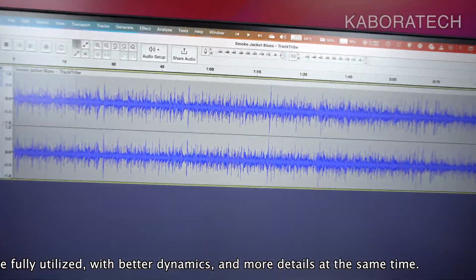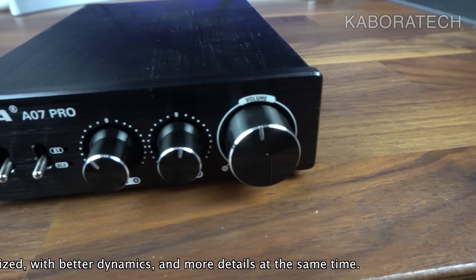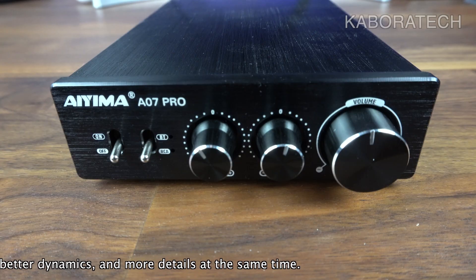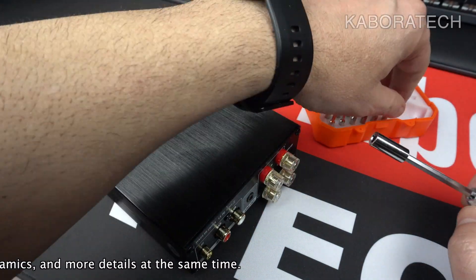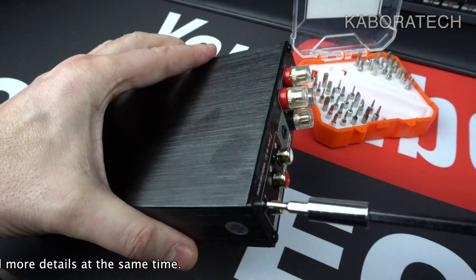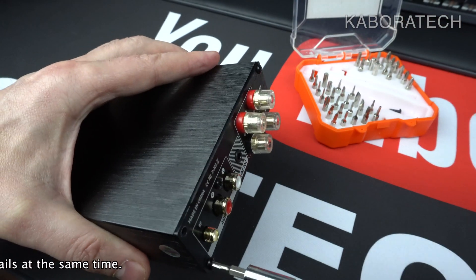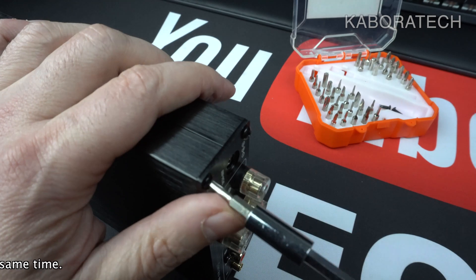So that was the sound sample. Now I'm going to open the unit and have a look inside, so you will be able to see the components on the motherboard, check the heatsink and the quality of soldering, and everything inside. Keep up with the video.